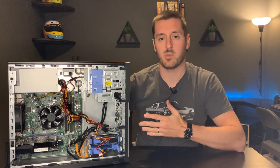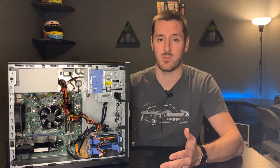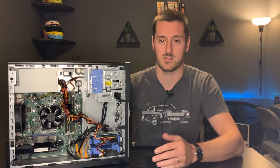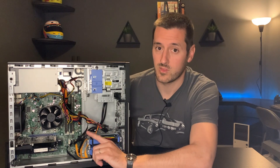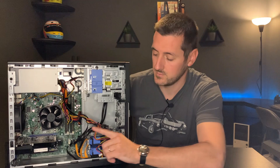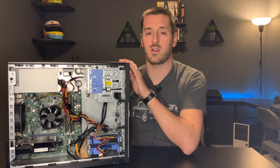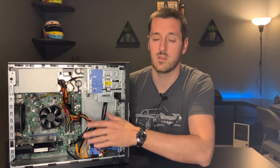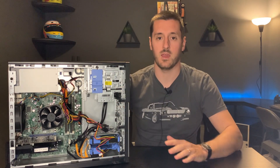I chose the Dell Optiplex 7010. These are basically office computers that are now on the second-hand market for enthusiasts and other uses. For us this will work perfectly — it's got a quad-core third-gen i7 processor, 16 gigabytes of RAM, and a 256 gigabyte solid-state drive. This entire computer without the video card was only $185. These are plentiful on eBay and other second-hand sites.